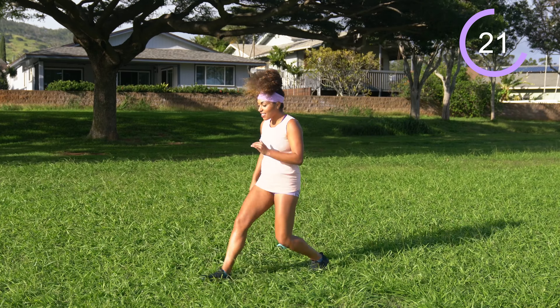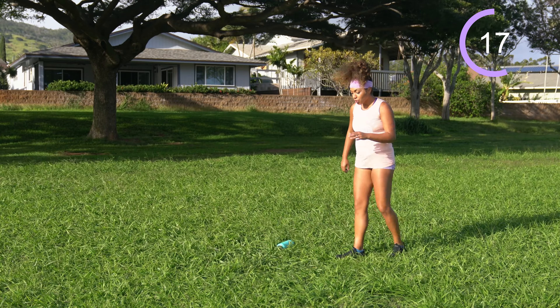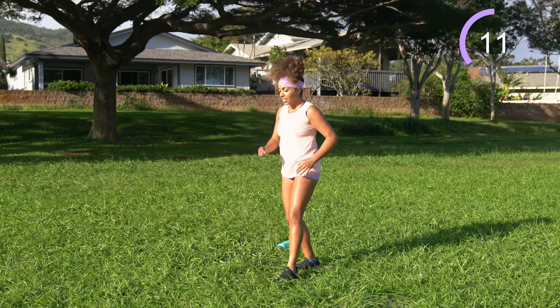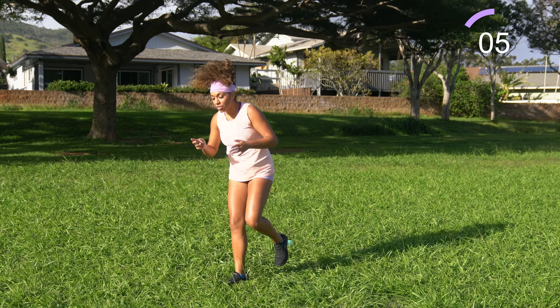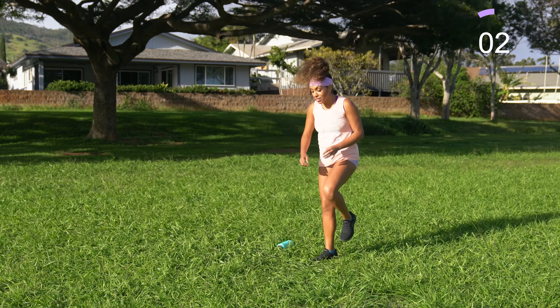Of those three, I thought The Wager had the best plot. It's a true story about a ship, a shipwreck, and mutiny. Anytime you take human survival to the brink — stranded with your ship wrecked, stuck out there with the elements — you end up with a really epic story.